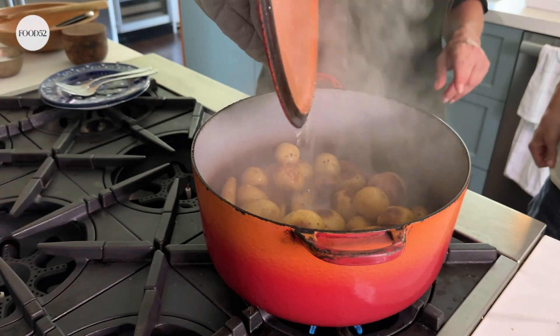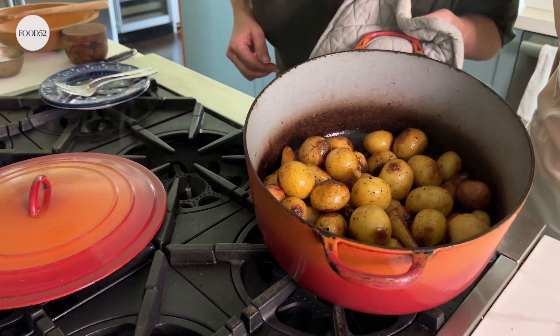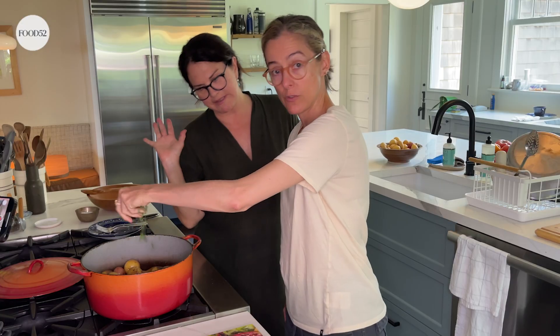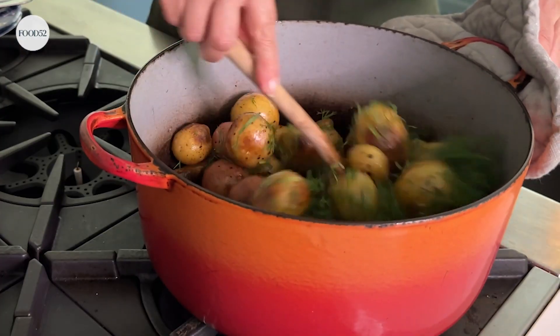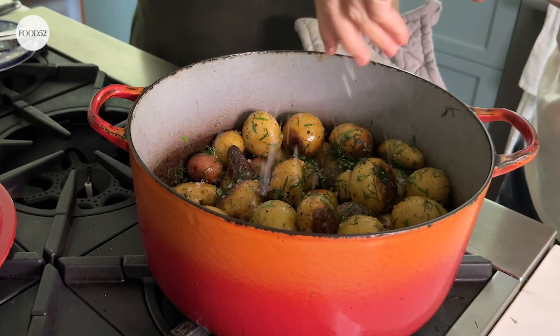I think they're done. Oh my gosh they look beautiful! And they smell good too. Got a handful of tarragon — I love tarragon — roughly chopped, and then some dill, also roughly chopped. Yum yum yum. Should I put some flaky salt? Sure — you tell me when. Look at those beautiful things. Oh my gosh, that's good, so good.